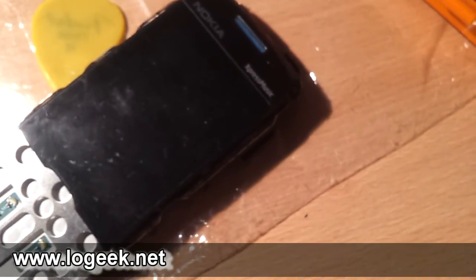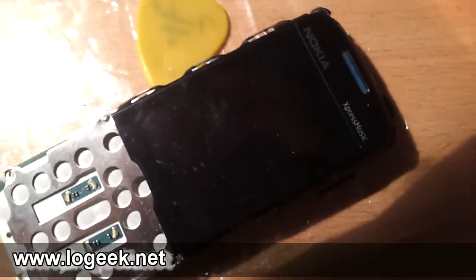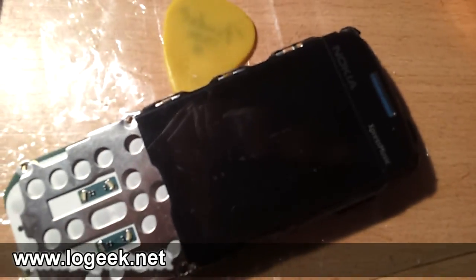De esta forma damos por concluida la reparación de este teléfono Nokia 5130 Express Music para mi blog en www.logic.net. Cualquier comentario, ya saben, se registran y lo hacen en el sitio directamente en mi blog. Hasta luego.